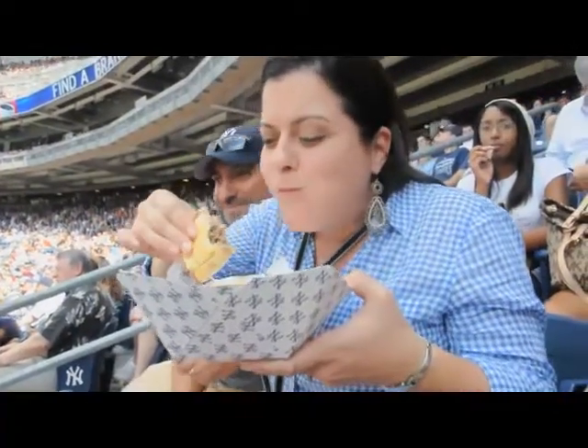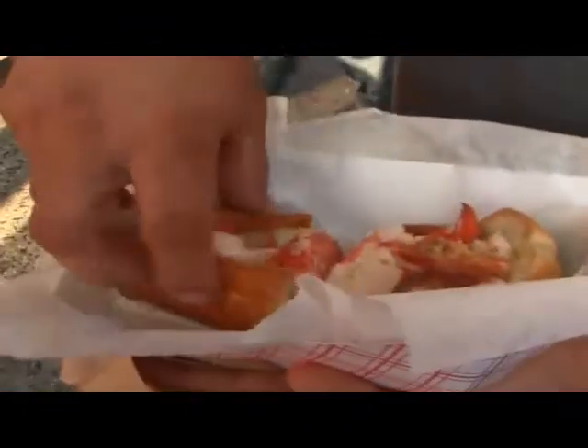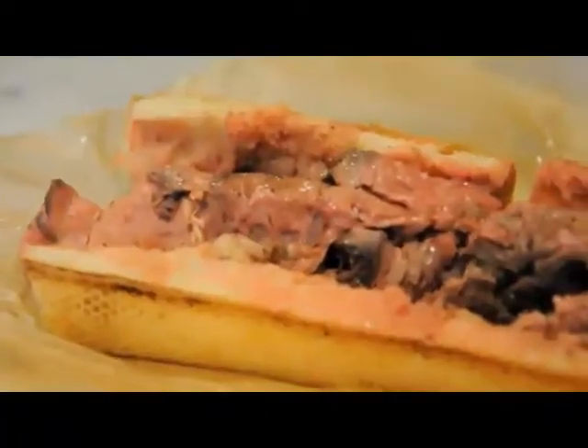Even the hot dog — the Nathan's hot dog was delicious. We had lobster rolls in Greenwich Village. Even that prime rib sandwich at Eataly.